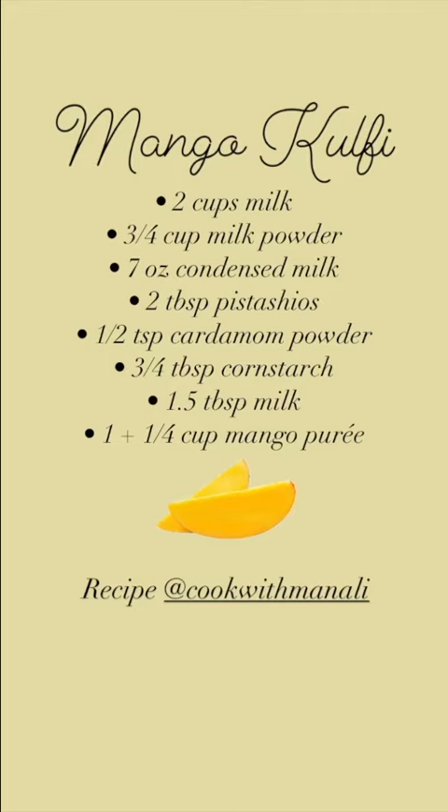Let it cool and finally add your mango puree. Mix it well and put it into your ice cream molds. You can let these freeze for a couple of hours or overnight.